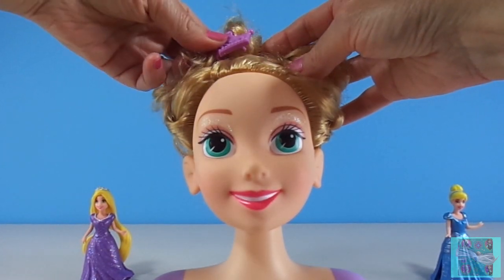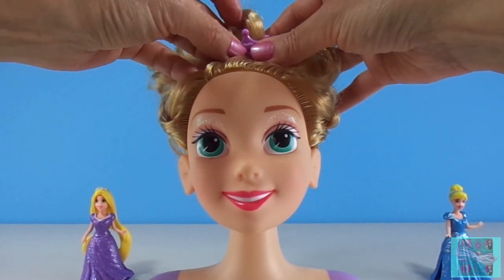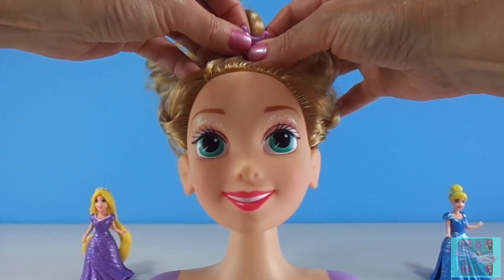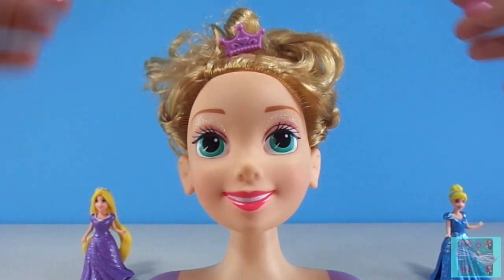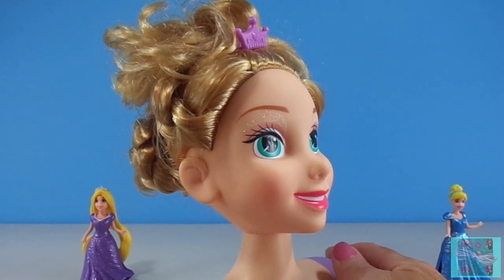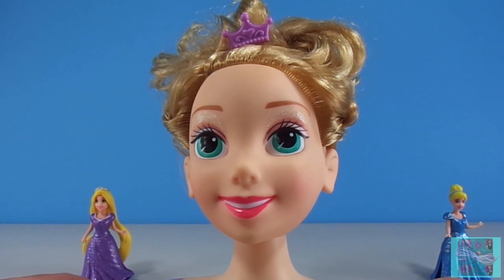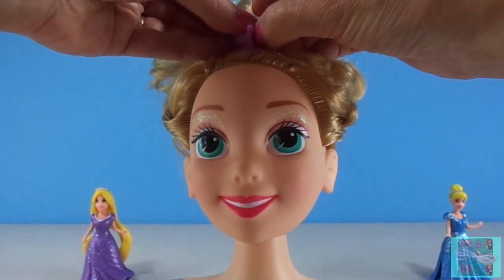Rapunzel's hair! Here's your crown! Beautiful! The braids on the sides and the curls on top look so pretty! Rapunzel, Rapunzel, let down your hair!